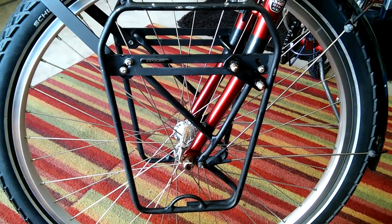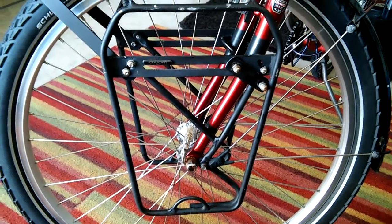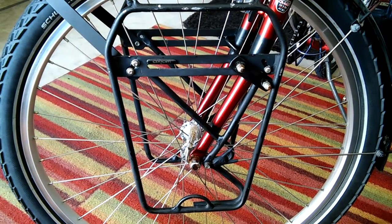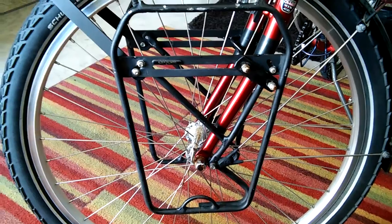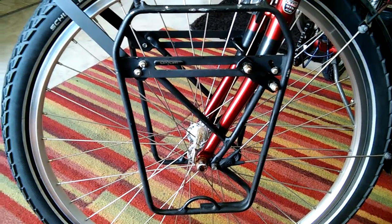Hi, I wanted to show you my Axiom Lowrider front rack. This will be a short review and I'll also show you some of the modifications I've done to make this rack the way it is.